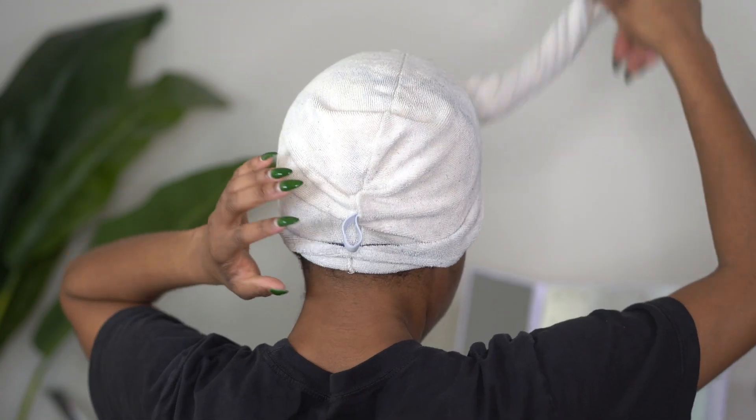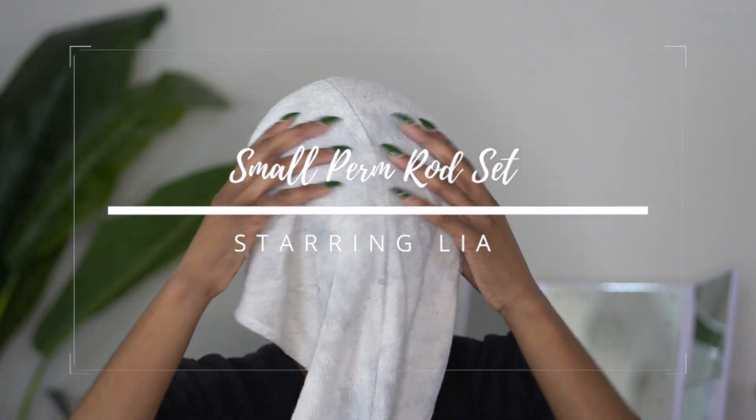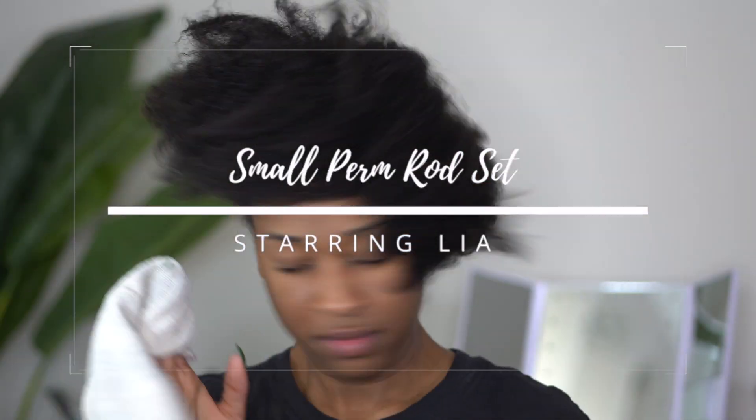Hey y'all! Welcome back to my channel. In today's video I am going to be showing you all how I did this very small perm rod set on my hair, and I believe it got me the perfect curly afro.